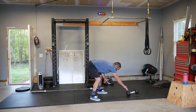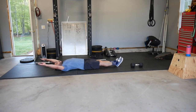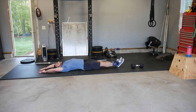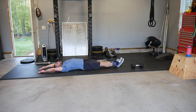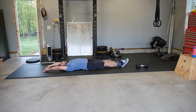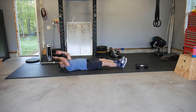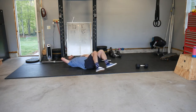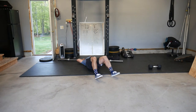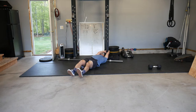For our v-ups we have a couple of options. The standard: heels on the ground, backs of hands on the ground, shoulder blades on the ground, then come up into the V position touching hands to shins or toes. We can also do knees-to-elbows, or the anchored hip hinge using the rig, cable, or dumbbell.